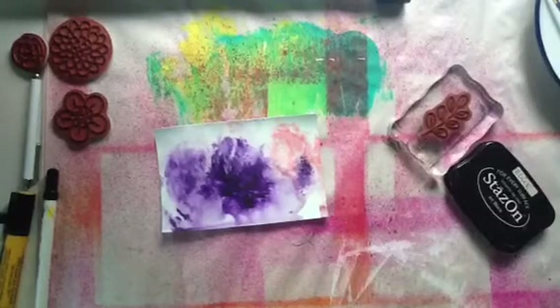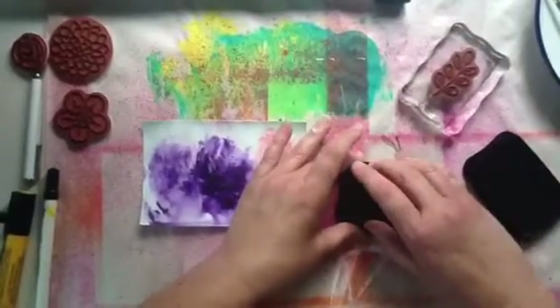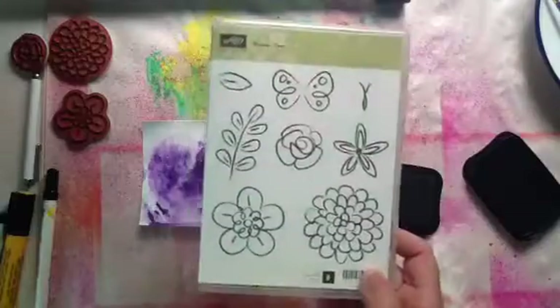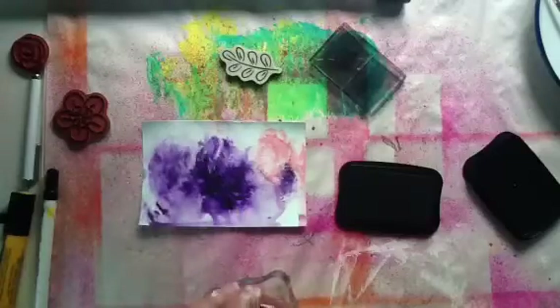All right, so I think this is going to be rather easy. I'm just going to take my black Stazon. I'm going to go ahead with the Stampin' Up — it's the same set, the Flower Fest. And I'm going to start with the big stamp.